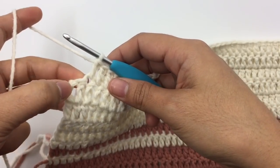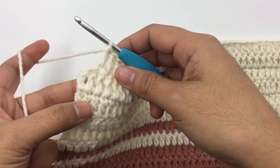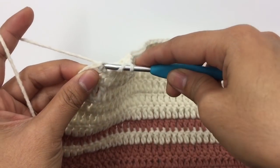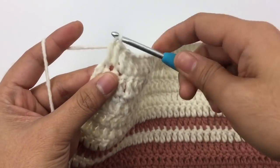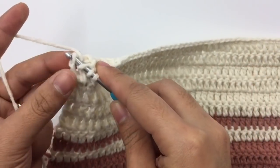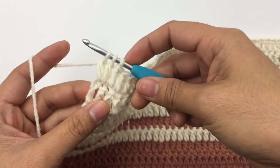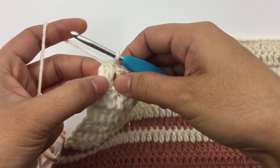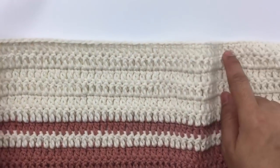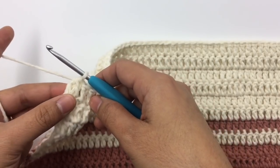Now I have two stitches left — this stitch and then the third chain, which we always include because we make the last double crochet into the third chain. Yarn over, insert the hook into the next stitch, pull up a loop, pull out two loops, then yarn over, insert the hook into the third chain, pull up a loop, pull out two loops — three loops on the hook, pull them all out. At the end of this row I have 68 double crochet stitches. In each row you will decrease two stitches.